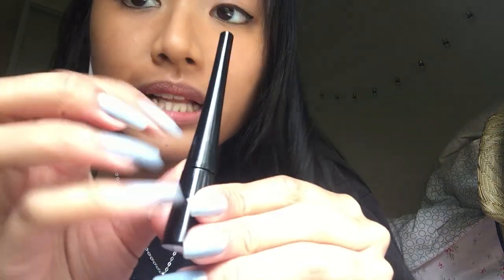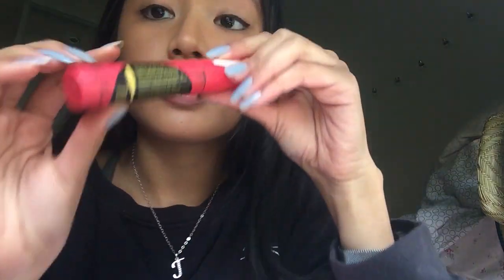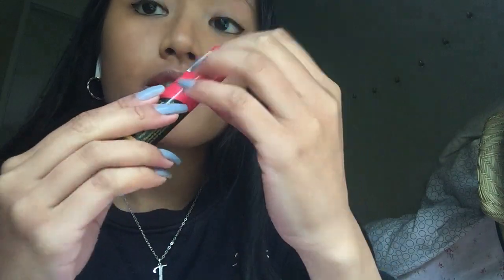The eyeliner I used was this Maybelline liquid eyeliner, and for the bottom I used this pen one. It's not that dark — it's a very light black and you just have to put more on top if you want it darker. So that's what I did, and now I'm going to put on mascara.